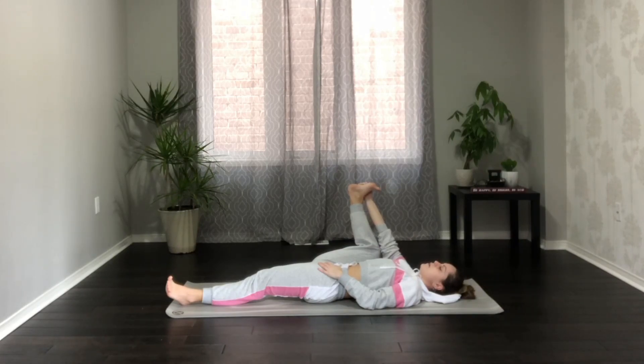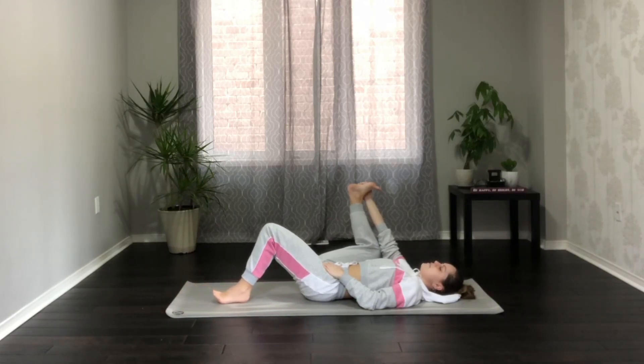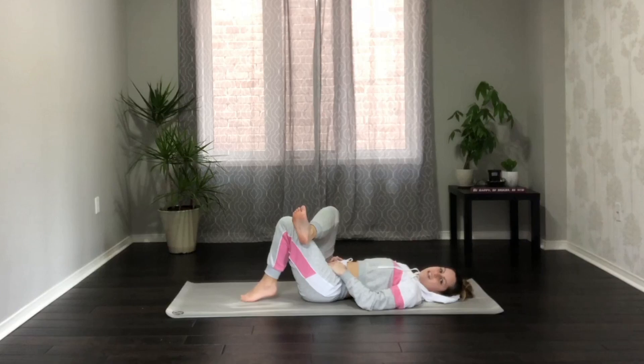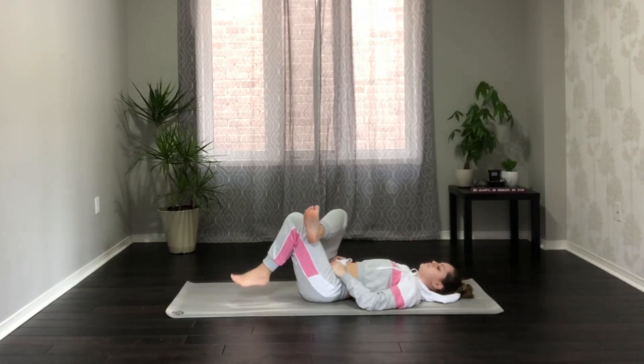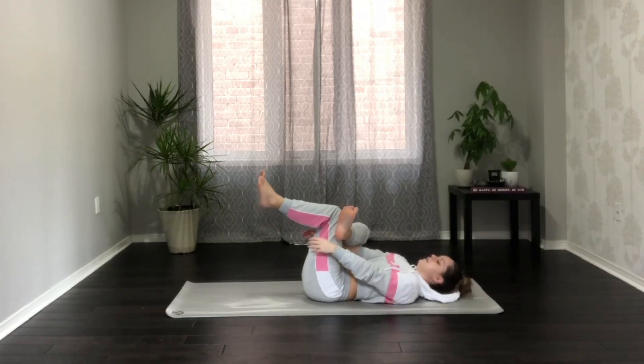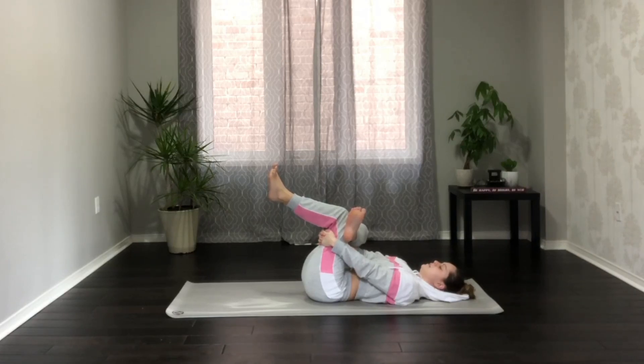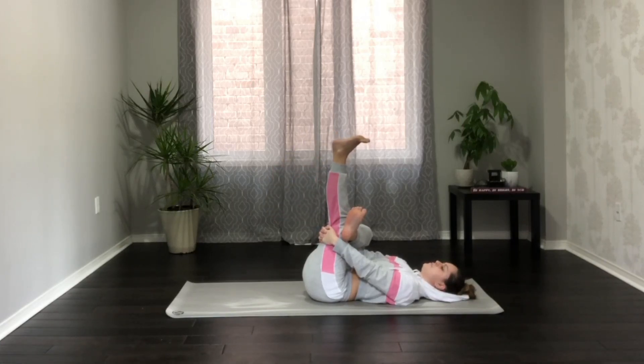Take one more breath here, then bend the left knee, foot flat on the mat. Take the right ankle over the left knee — we're here in our reclining figure 4 — or bring that left leg parallel to the mat and interlace the fingertips behind the left thigh. Tuck the chin in slightly and breathe deeply here. You might stay here if this feels good, or straighten the left foot and take your flexion and pointing sequence here.